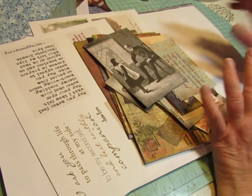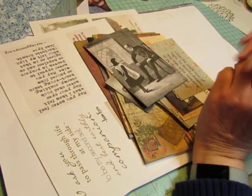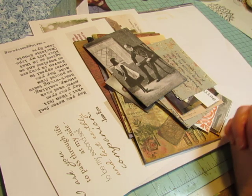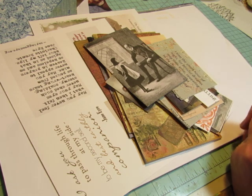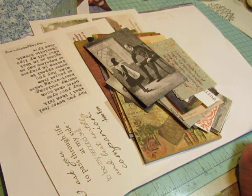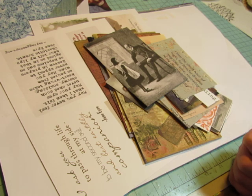I thought you might want to come along with me while I experiment. This journal theme is the Brontes. My very favorite novel is Jane Eyre by Charlotte Bronte, and of course she had two sisters who also were writers — Emily Bronte, who wrote Wuthering Heights, and their younger sister, Anne Bronte, who wrote Agnes Gray.